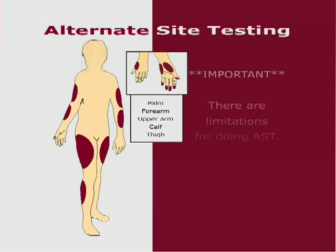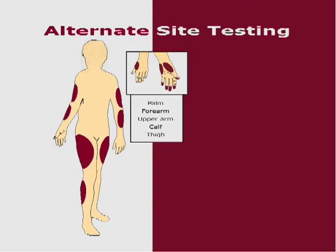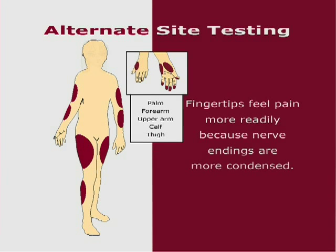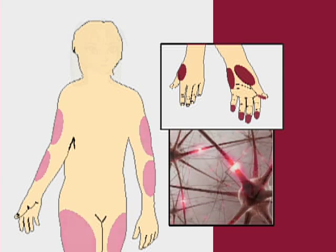It is important to know that there are limitations for doing AST. Please consult your healthcare professional before you do AST. The advantage of alternate site testing is that you will not feel as much pain as at the fingertip. Fingertips feel pain more readily because they are full of nerve endings. At the other body sites, nerve endings are not so condensed.